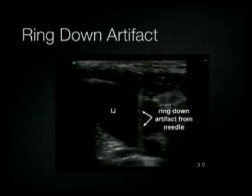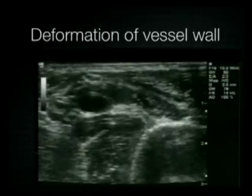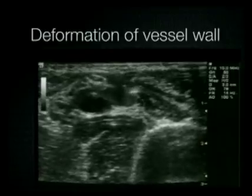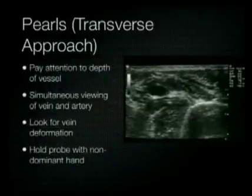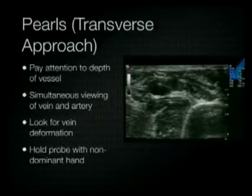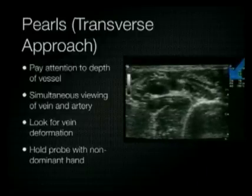This is an example of a ring-down artifact — it is a type of reverberation artifact, and it's helpful to determine whether your needle is in the same plane as the vessel. Because you can't visualize the tip of the needle in the transverse view, look for deformation of the vein as the needle penetrates the wall. One more thing to keep in mind is the depth of the vessel — as you can see here, the internal jugular vein is only 0.5 centimeters below the skin surface.